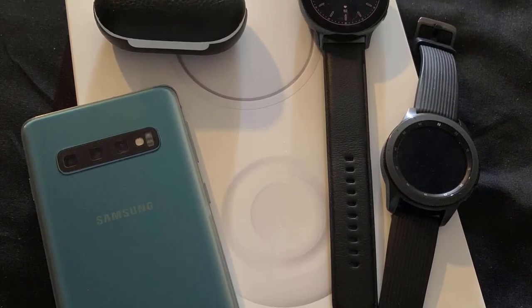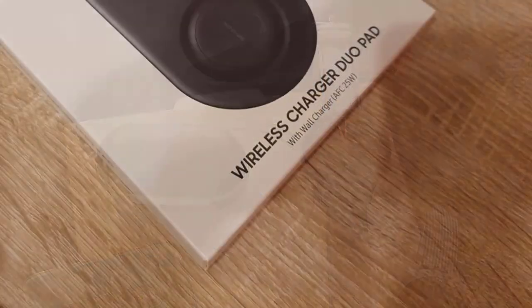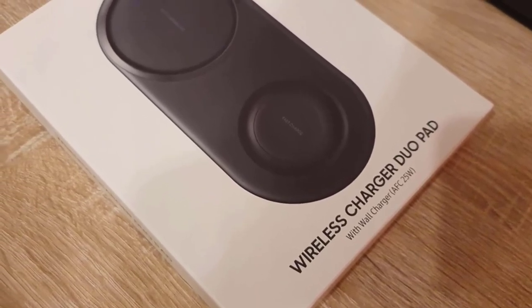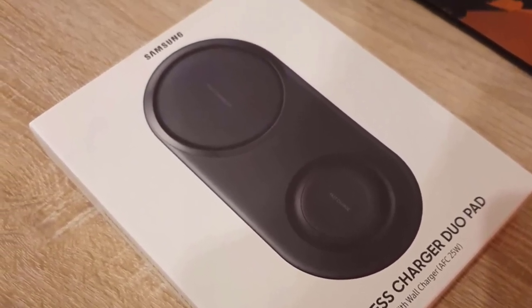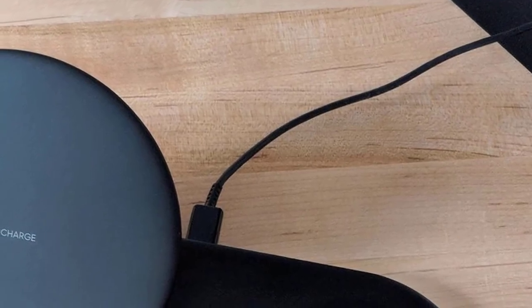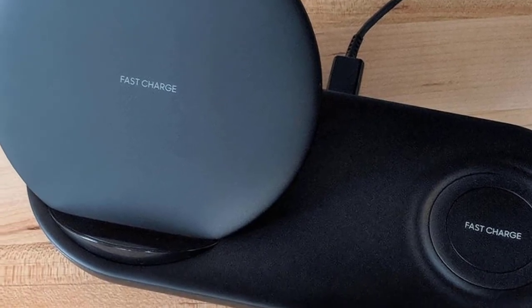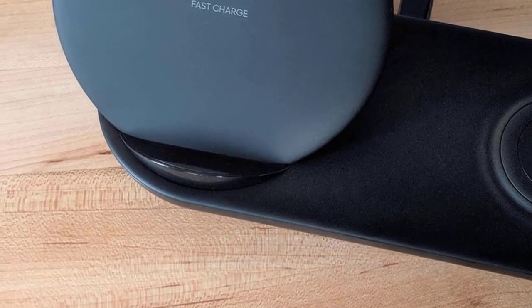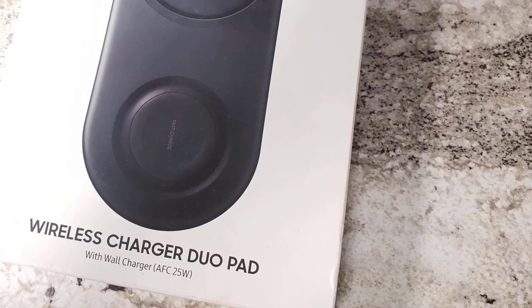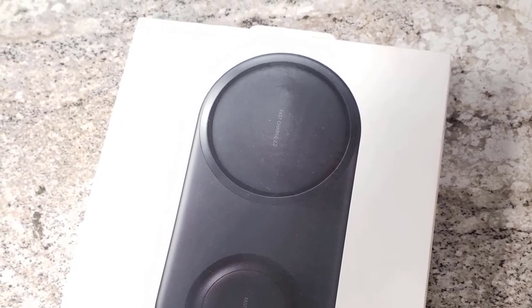There are two pads on the side, each delivering different performance. The left pad has the Fast Charge 2.0 feature, which is cutting-edge technology delivering amazing speed. The other side is the Fast Charge 1.0 pad, which is also quite fast but not as much as the 2.0 pad — great for charging your phone on the left and your smartwatch on the other. It's WPC certified, with the Fast Charge 2.0 pad delivering a max output of 12W and the Fast Charge 1.0 going up to 7.5W. It's compatible with most modern smartphones and is a dream come true for fast charging.